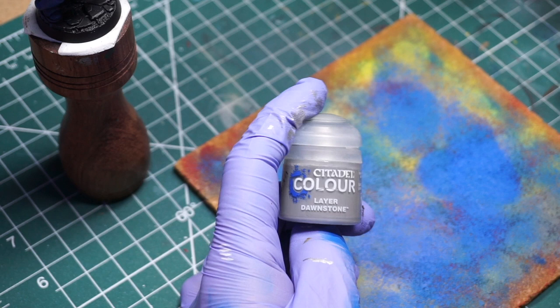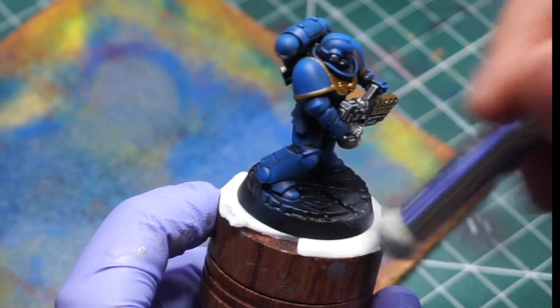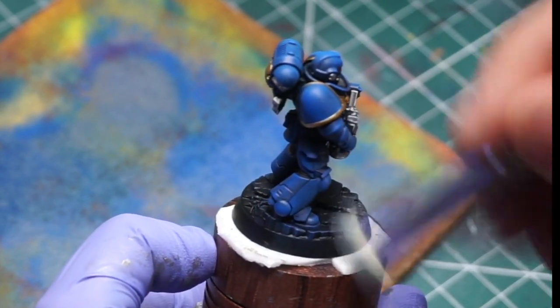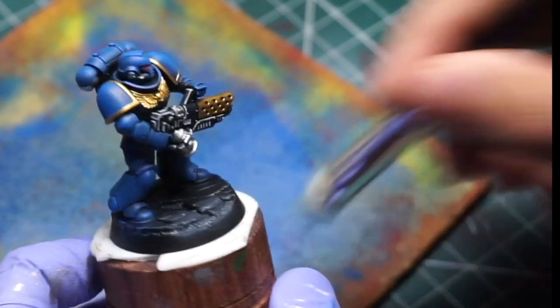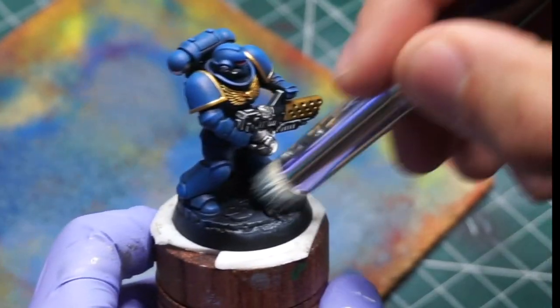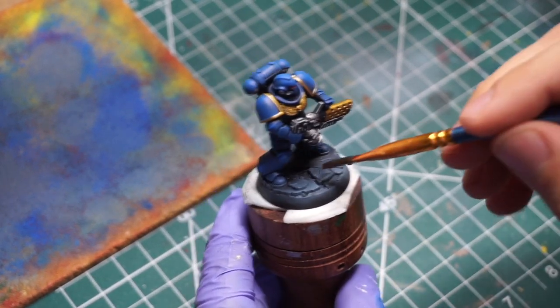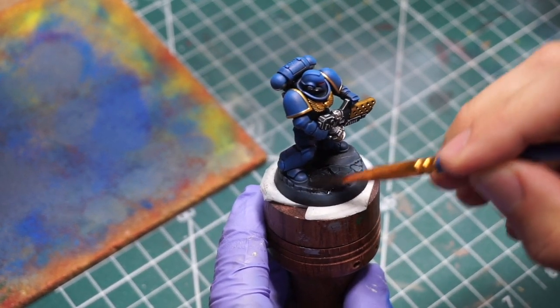The last step is using the Dawn Stone color for the base — just a gray — same technique as the blue: load the brush, circular motions, hitting it from all angles. I'm not worrying about in between the legs since the model will naturally cast a shadow there. To tie it all together, I use a little bit of nylon oil with black and gray to make it really stand out, give it some texture and a little bit of cracking to the stone.